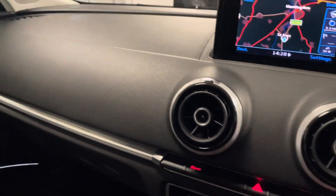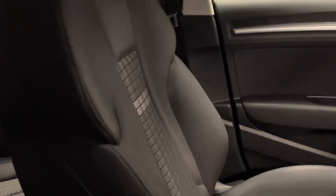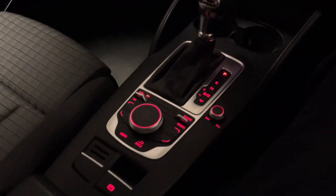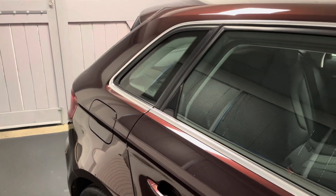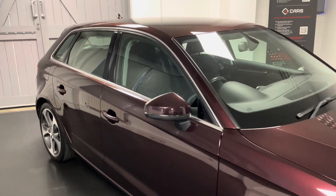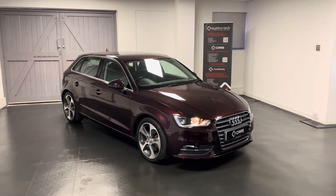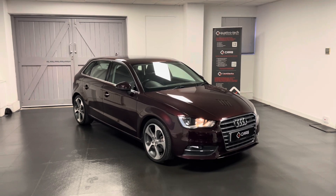The main focus really would be the general condition of the A3, which hopefully the pictures have depicted as well. All of our cars here go through a structured mechanical check with our very own Audi, Volkswagen, Seat and Skoda specialist workshop here at Quattro Tech.